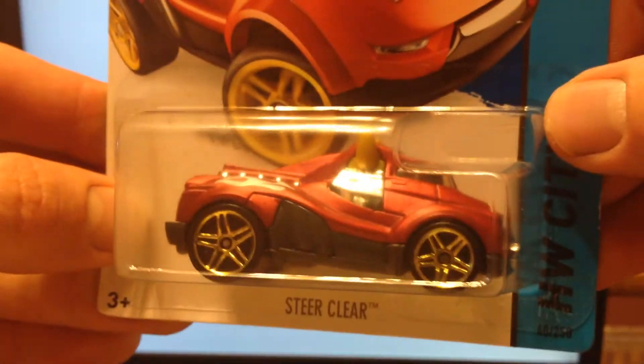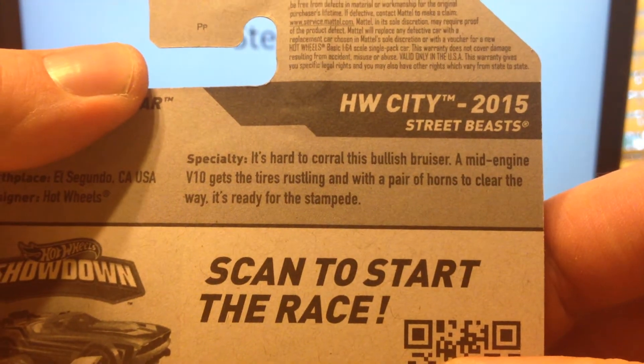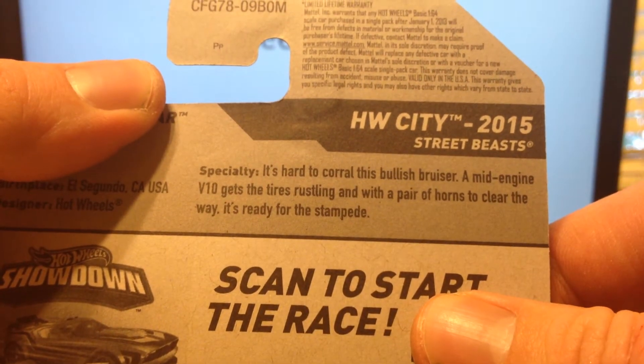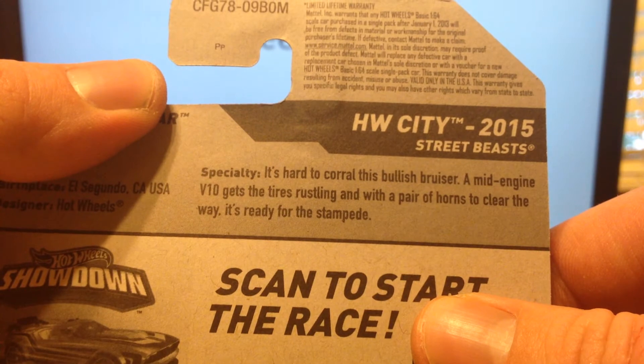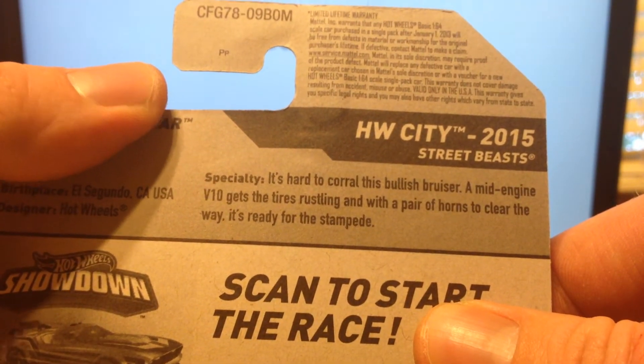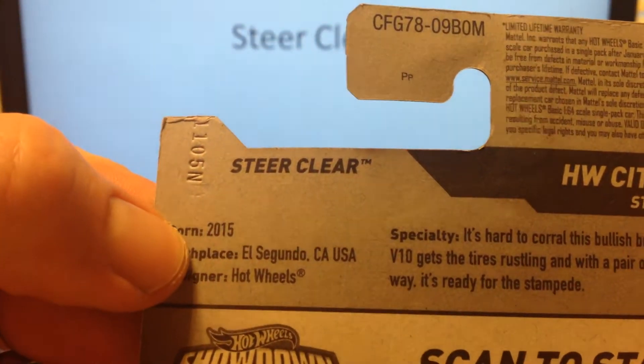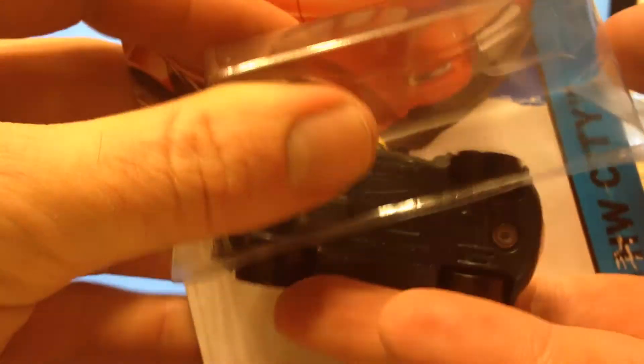Here is the Steer Clear, number 40. It is in the Hot Wheels City Street Beast series. It's hard to corral this bullish bruiser — a mid-engine V10 gets the tires rustling with a pair of horns to clear the way. It's ready for the stampede. Birthplace: El Segundo, California. This is a Hot Wheels original Fantasy Casting.